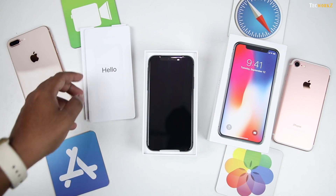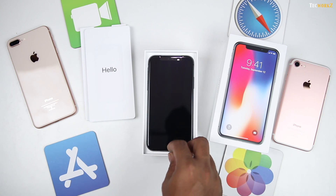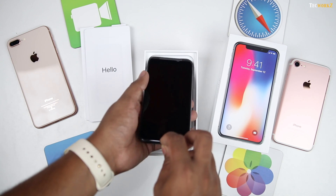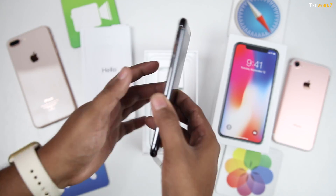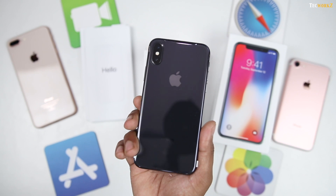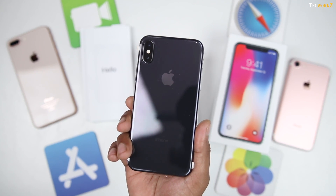We then have the beautiful iPhone X waiting to greet us. Not seeing a home button at the front of an iPhone feels a bit different. With this phone, Apple went from having some of the biggest bezels in the industry to now having one of the highest screen-to-body ratios. Let's keep it aside for now and get to the disappointing part of this unboxing.